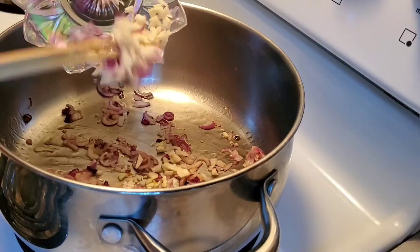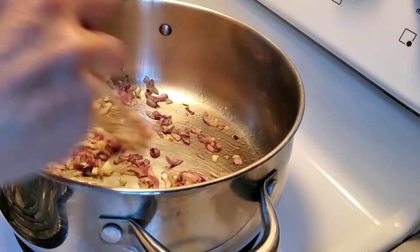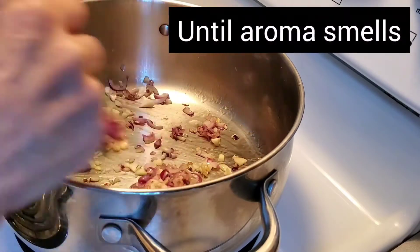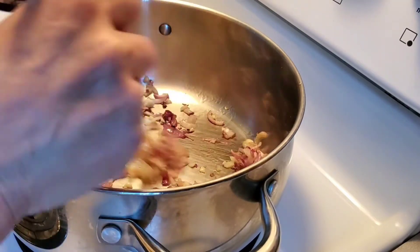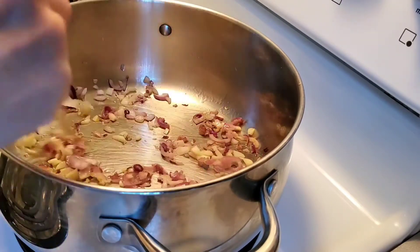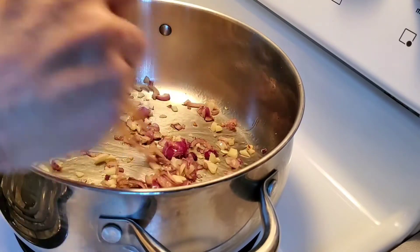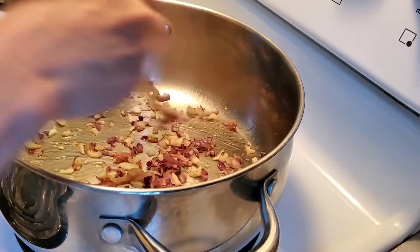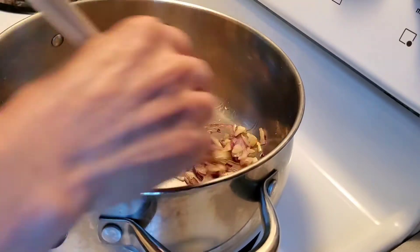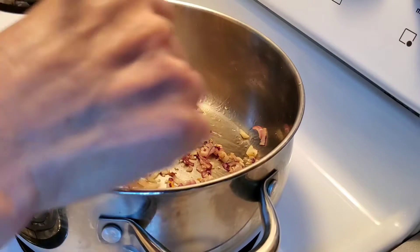Next is the garlic. Take note, ladies and gentlemen, the oil is not much at the bottom. We try to minimize using so much oil as much as possible because we just want to be healthy. Even if it's olive oil, that doesn't mean you can put lots and lots of oil.